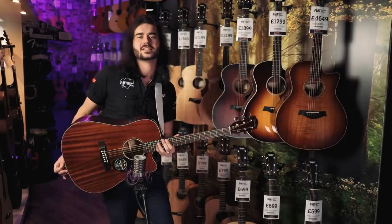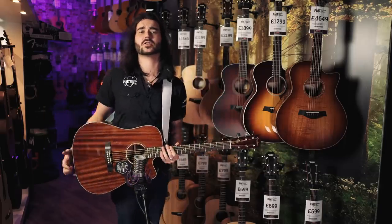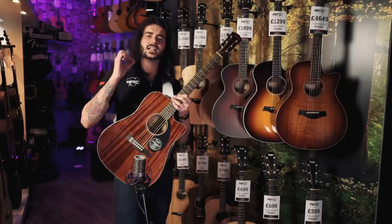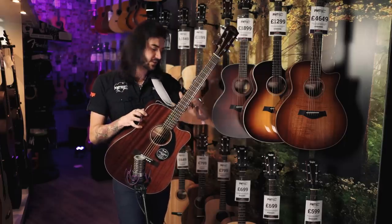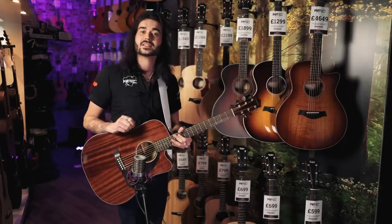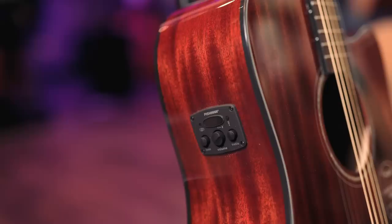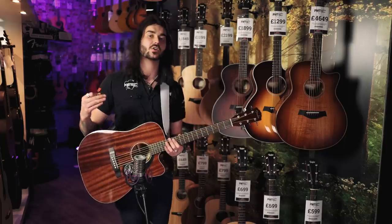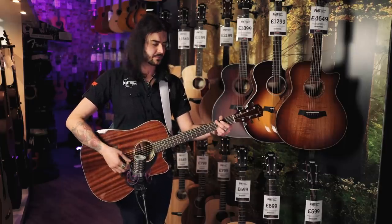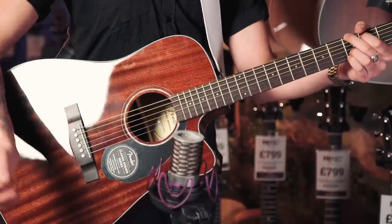This is the Fender CD60SCE, all mahogany. And when Fender say all mahogany, they mean all mahogany — mahogany top, mahogany back, mahogany sides, mahogany neck. It's a beautiful bit of guitar. The CE stands for Cutaway and Electro. The standard CD60S is a normal Dreadnought with no electronics. I thought I'd use this one because I personally enjoy a cutaway. For this video I'm mic'ing it with an Aston Origin microphone as opposed to using the Fishman CD preamp, which has one volume, treble and bass control, and a tuner. With it being all mahogany, it's got a lovely richness to it, whether you're playing back near the bridge when it's bright or at the front when it's soft.